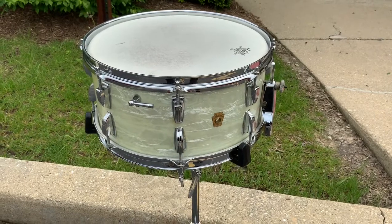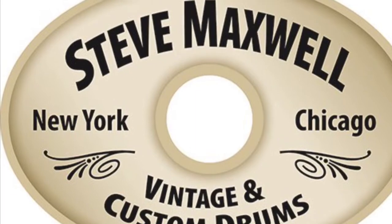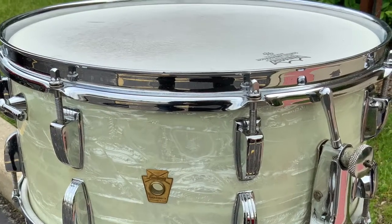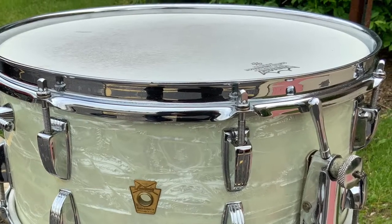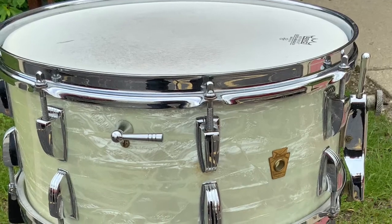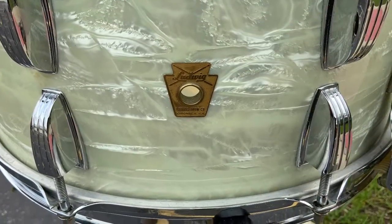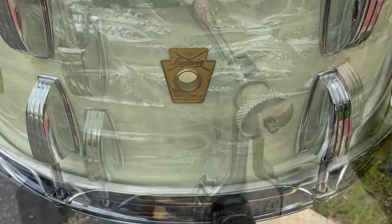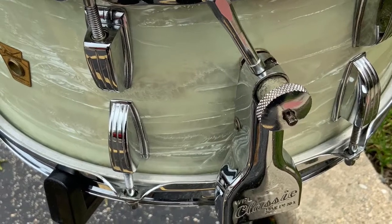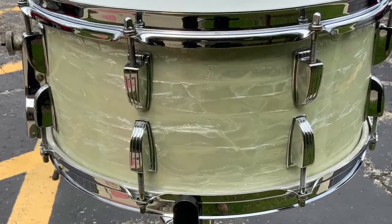Six and a half by 14 — beautiful drum with the early keystone badge, 16-lug, super classic snare drum with the classic strainer baseball bat muffler right there. The chrome is superbly good, nice white marine pearl creamy finish, pre-serial number badge so it's an early one. The strainer looks great, just a really good-looking drum, and these sound great.